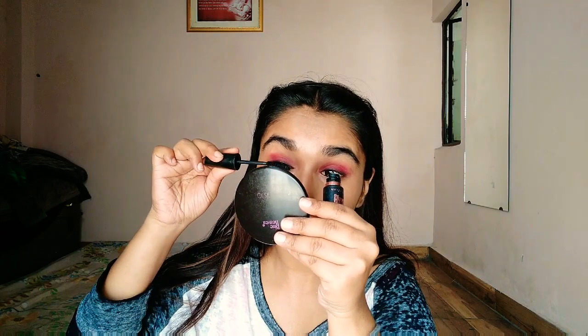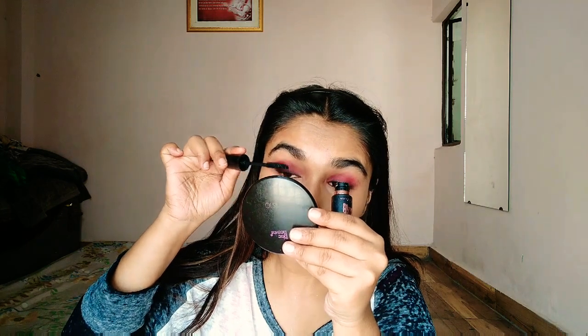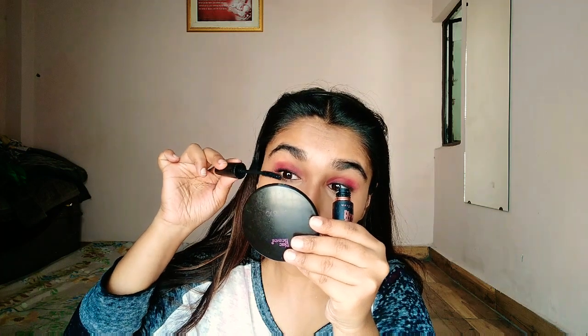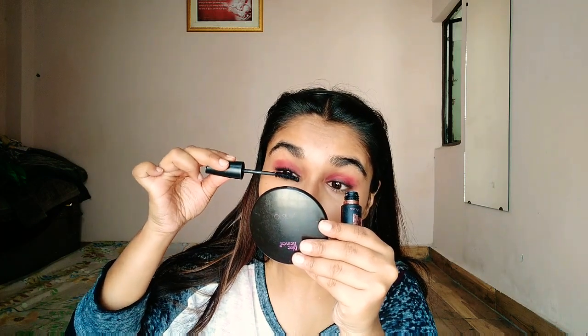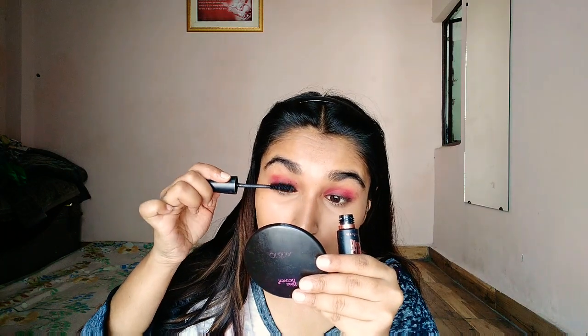I blend it with a brush and you can also blend it with fingers. Then I apply mascara — this mascara is from Maybelline, the Hyper Curl mascara. I really like Maybelline products because they are affordable and very good. I have seen it for around 200 rupees and I purchased this one for 500 rupees, but now it is around 200 rupees.